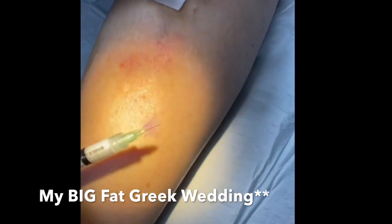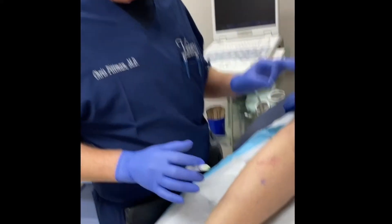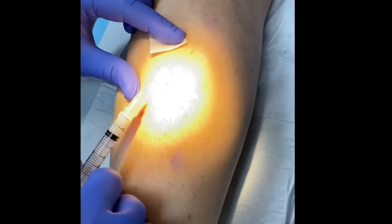Anybody remember 'My Big Fat Greek Wedding' — the guy who sprays Windex on everything? Yeah, we spray foam on everything, medical and cosmetic. We love foam. We drop foam bombs all the time.